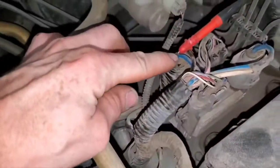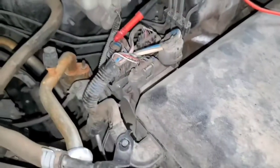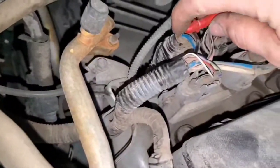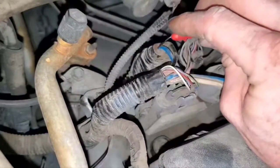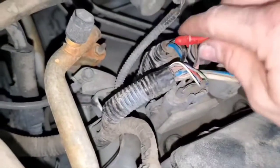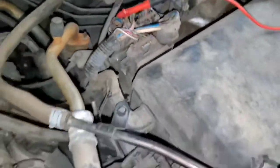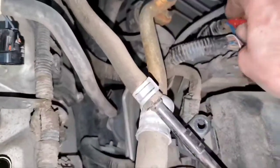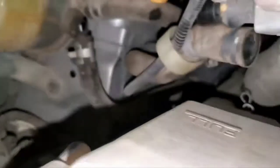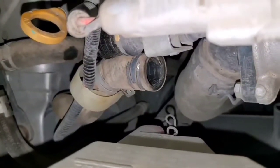We have our air pump driver modules over here — this one is bank one, this one is bank two. In order to power them up, all you need to do is back-probe the big wire towards the end of the module. This would be bank one, and this one over here would be bank two — the white wire. These pumps should sound like a vacuum cleaner and put out a decent amount of air. I'm going to energize pump one — this is a good one, nice and smooth.